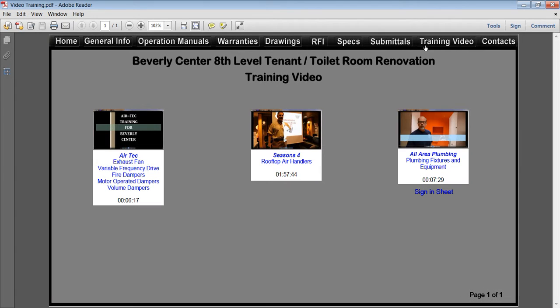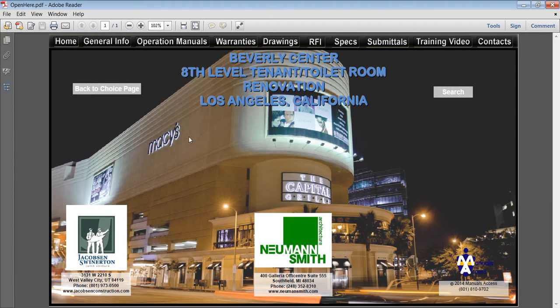Training videos — Manuals Access has a team to do the video training. We mic the trainer and edit the video to make useful training videos. Use Manuals Access' powerful, easy system on the project you're doing now and impress the project owner. Thank you for viewing this presentation.